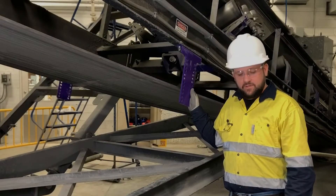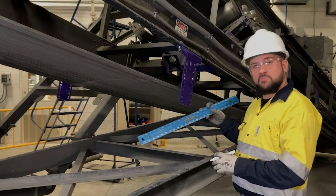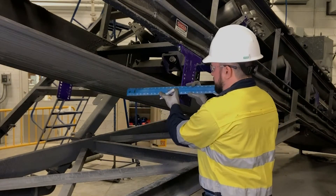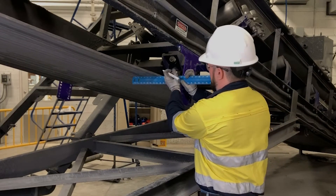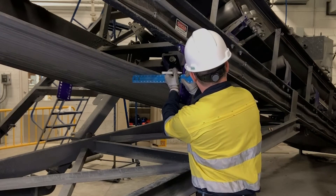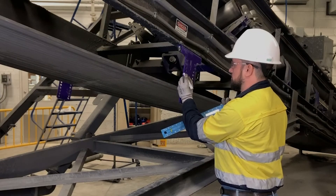Now that we've got our extender brackets adjusted to the proper width, the next thing we need to do is get a belt reference mark. We'll use our level, take the cupping out of the belt, level it, and make a mark on our bracket. That will be our belt reference mark.